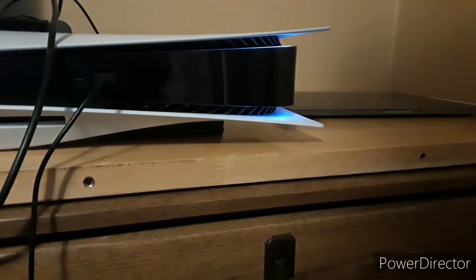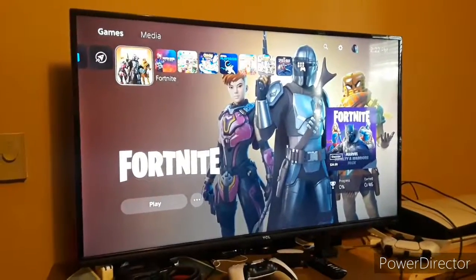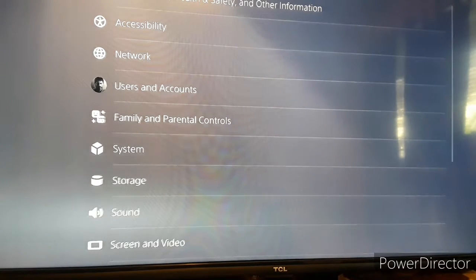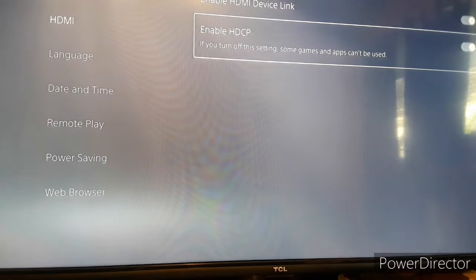If you own a Windows PC or iMac, you need to use the included USB 3.0 cable. However, if you own a MacBook Pro, you can use a USB-C to USB Type-C cable to connect to the MacBook Pro. You'll also need a TV or monitor and a computer.